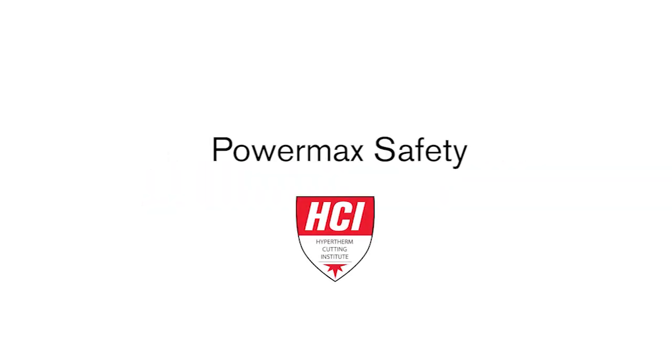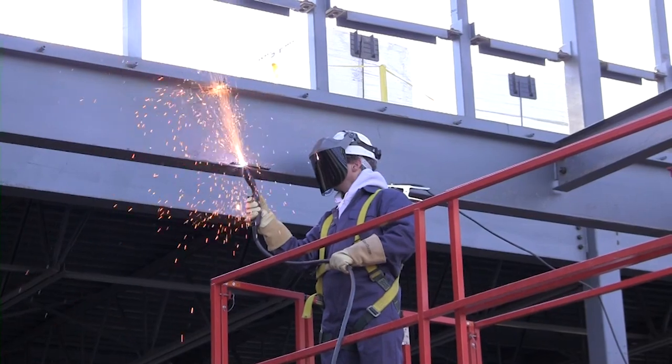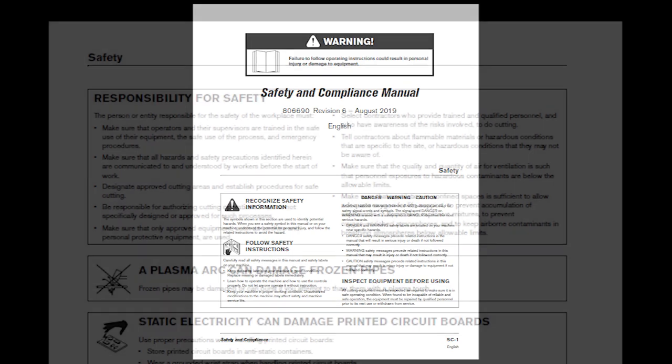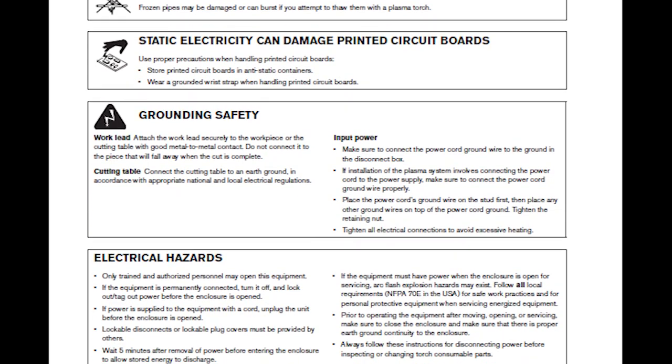Welcome to the Hypertherm Cutting Institute training video, PowerMax Safety. This video covers the steps you should take to ensure safe operation of your plasma system. Always refer to your safety and compliance manual if there are any safety concerns or questions when using Hypertherm plasma equipment.